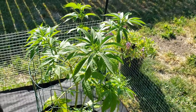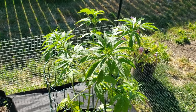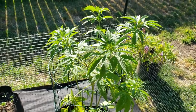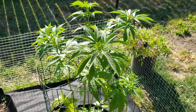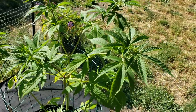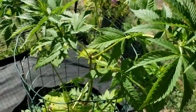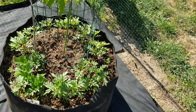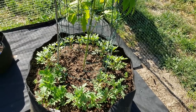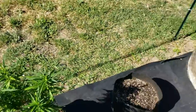I try not to spray my plants until it starts getting really humid and powdery mildew starts coming up more in the garden from all the weeds and other things around the house. Then I'll spray with something organic like Organicide or something. Anyway, all my soil is organic super soil.